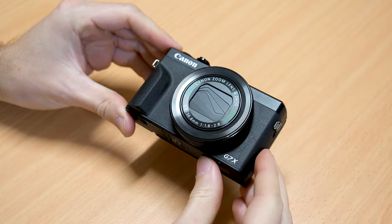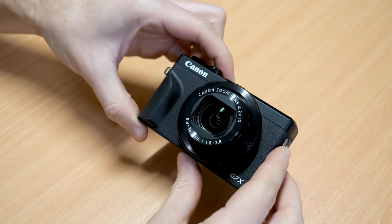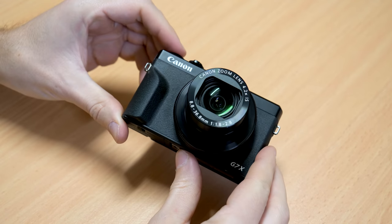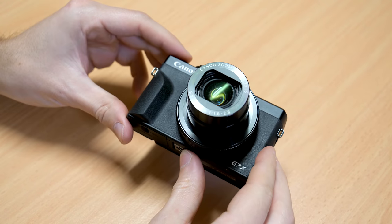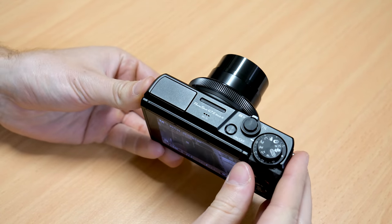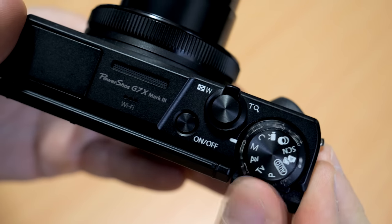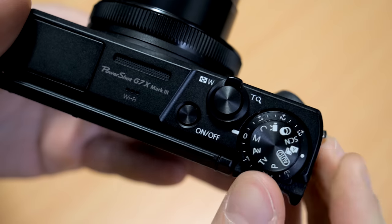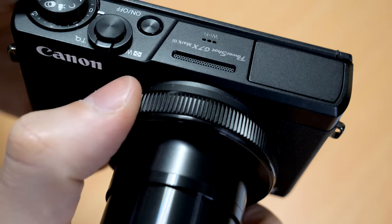Physically the G7X Mark III is very similar to the Mark II — it's a compact camera that will fit comfortably in a jacket pocket or purse, making it a great option for someone looking to reduce size and weight. Compared to the Mark II it does have a deeper hand grip, which makes it a little more comfortable to hold. We've got the standard array of buttons and dials including the mode dial, exposure compensation, a back dial, and a front lens ring, giving you good manual controls.